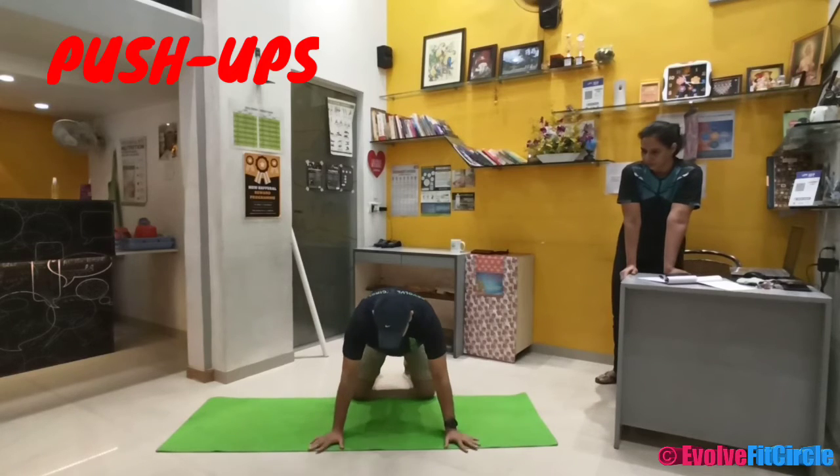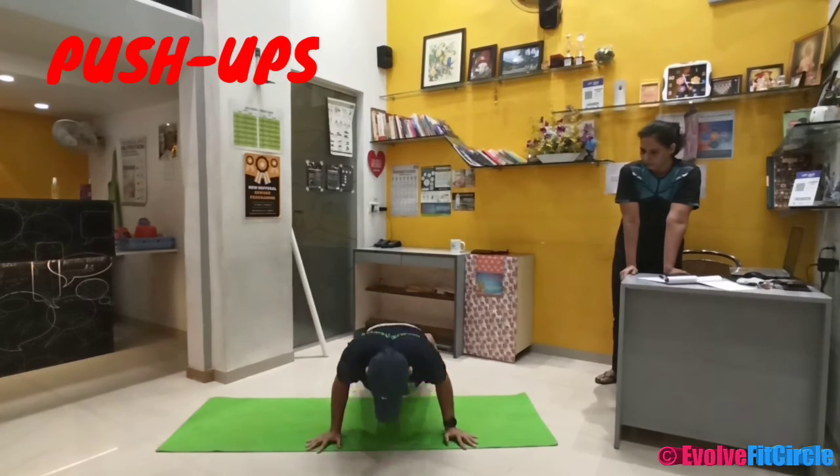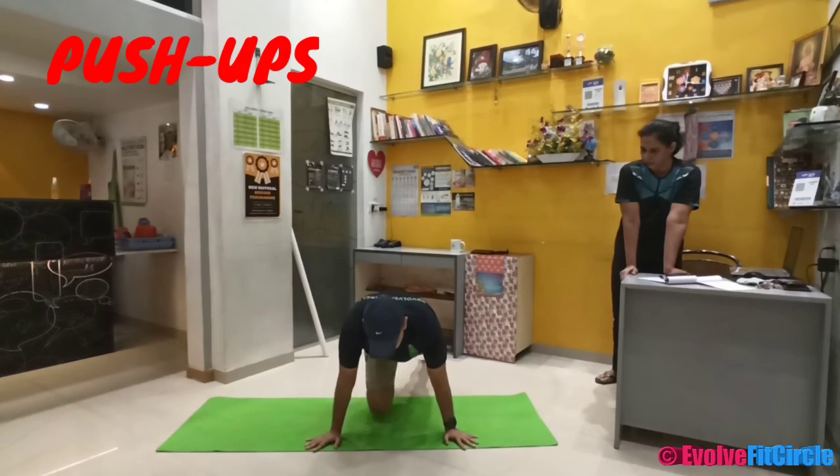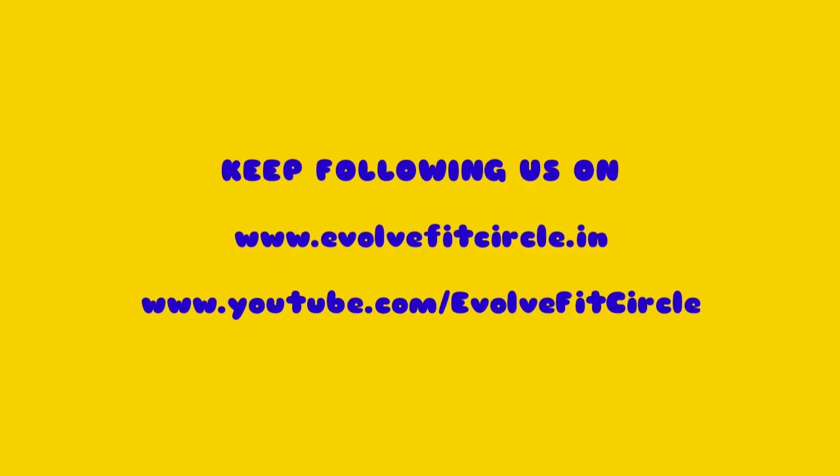Got it? And in the full ones — position this way. And that's all for the push-ups. Do it!